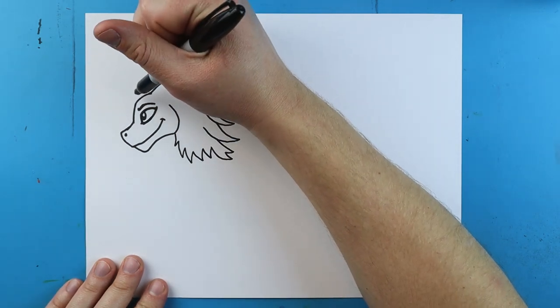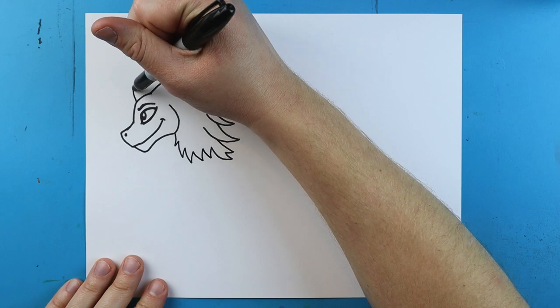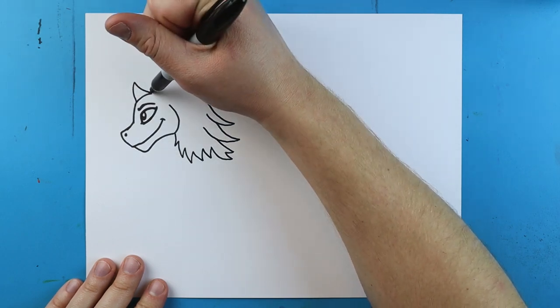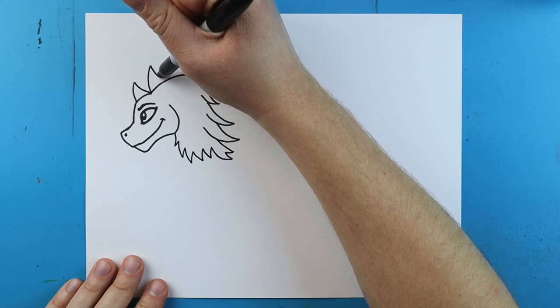Right on top here we're going to make her horns. I'll draw a little line that goes up and then down, kind of like a little shark fin, and one more here that goes up and down.